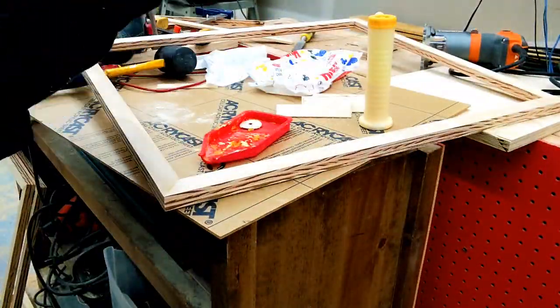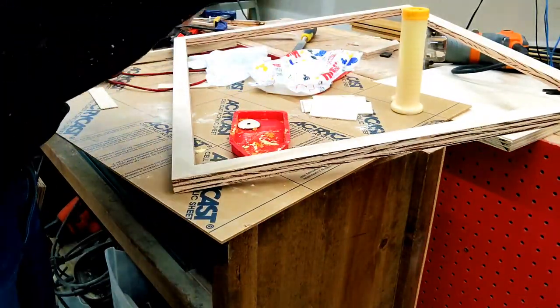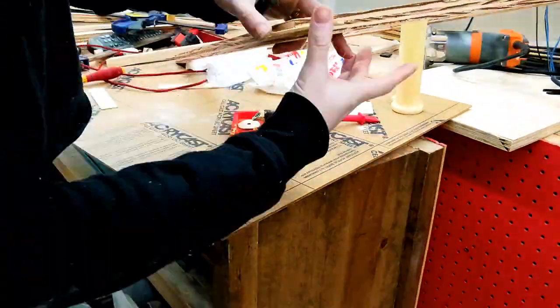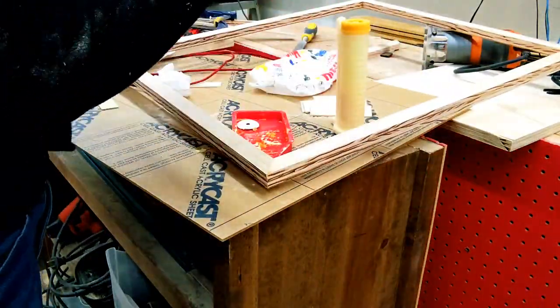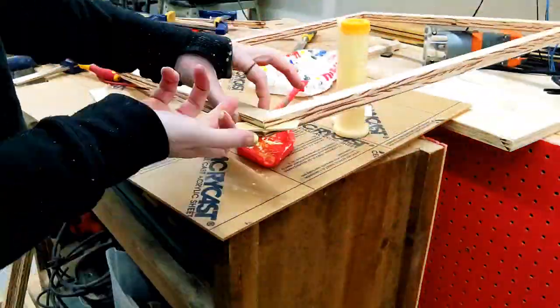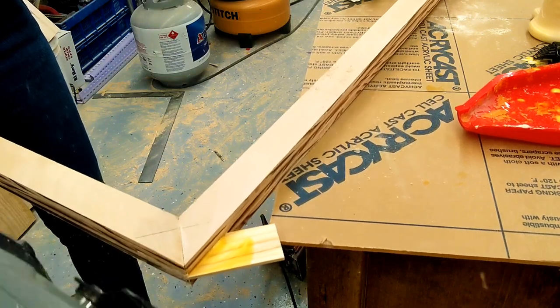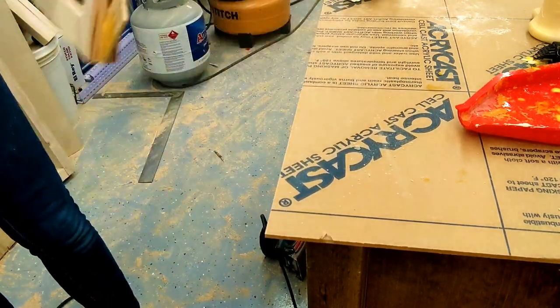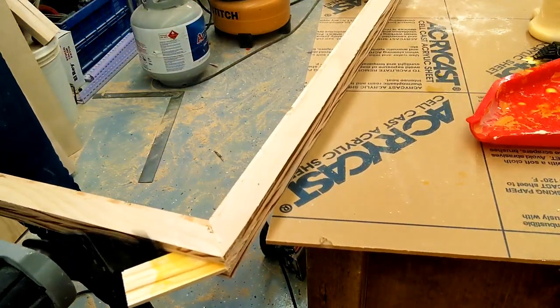With all the pieces cut and ready I went ahead and glued them into those slots that I made with the table saw. I honestly don't even know if the spline refers to the piece that goes into the slot or the slot itself, but that is the joinery method I used. I used my oscillating tool to cut off the ends after it dried and then gave everything a good sand.